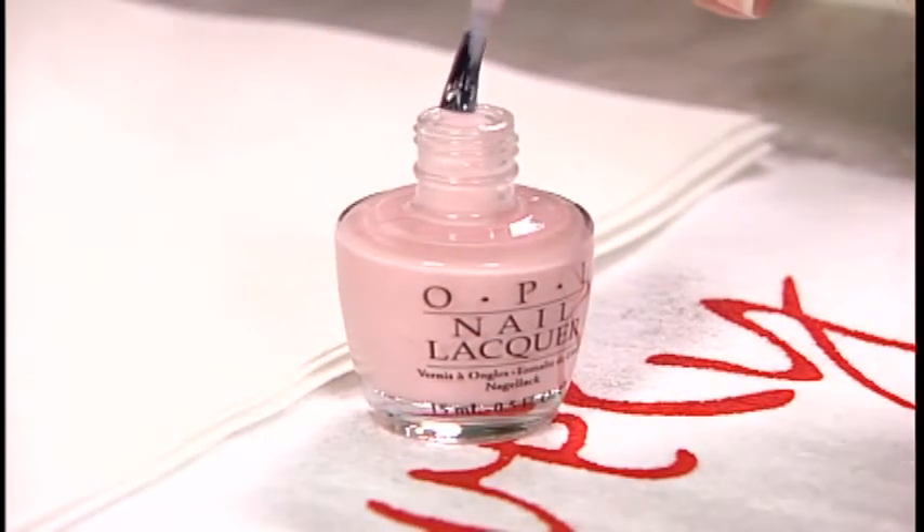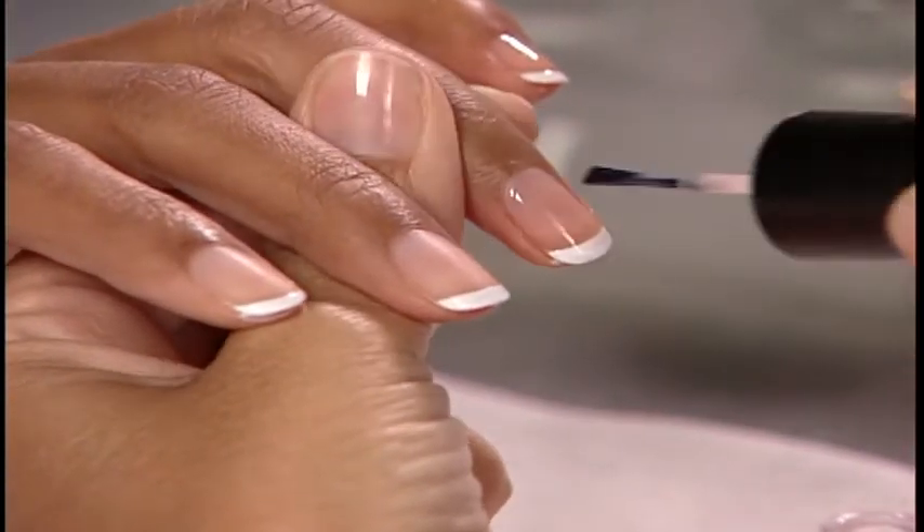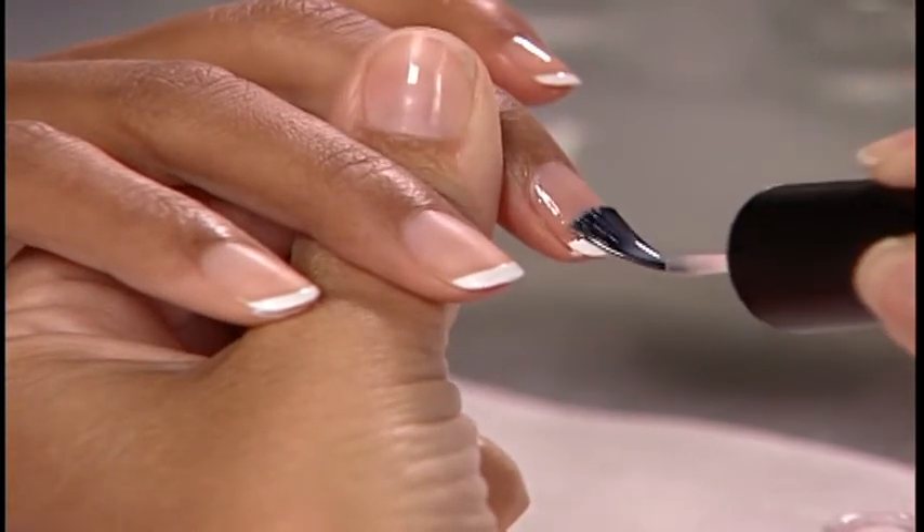Next, stroke on one to two coats of your chosen shade — in this case OPI Passion Nail Lacquer — to all five nails, capping the free edges.